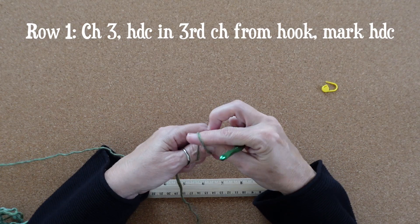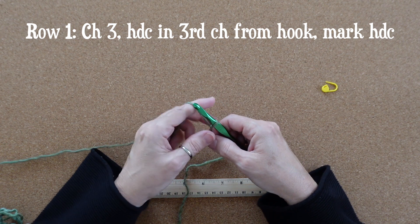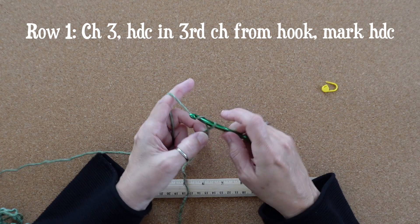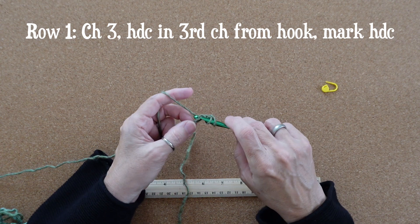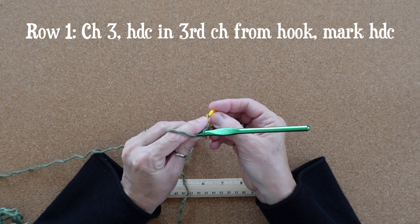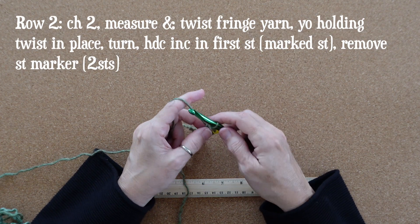Let's jump in to row one. You'll chain three and then work a half double crochet into the third chain from your hook. Half double crochet is: yarn over, insert your hook, yarn over pull up a loop, yarn over pull through all three loops on your hook. When you're done go ahead and mark this half double crochet. That's all there is to row one.